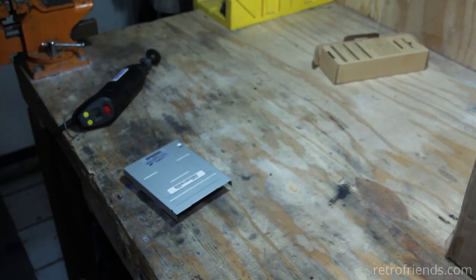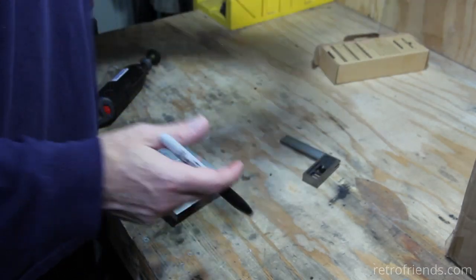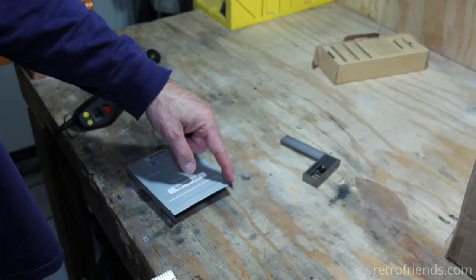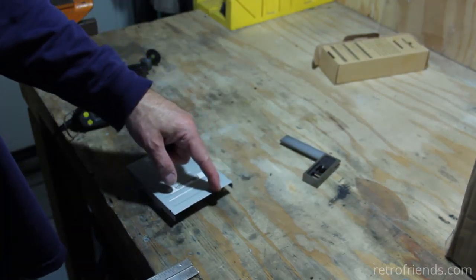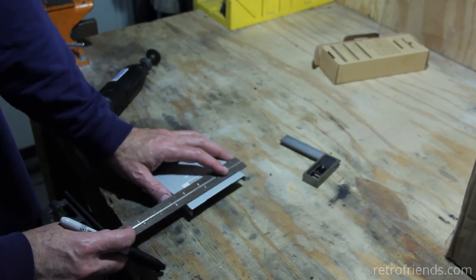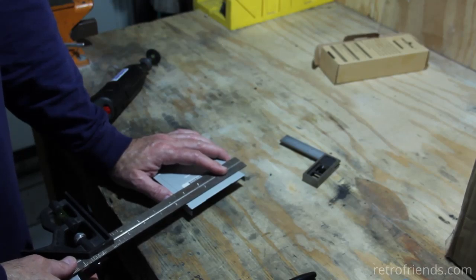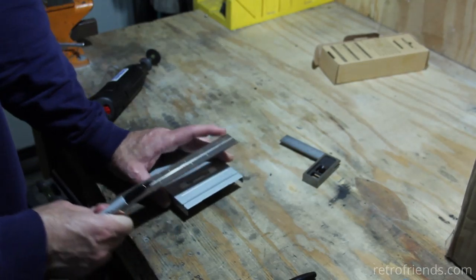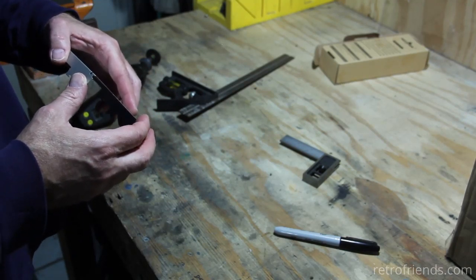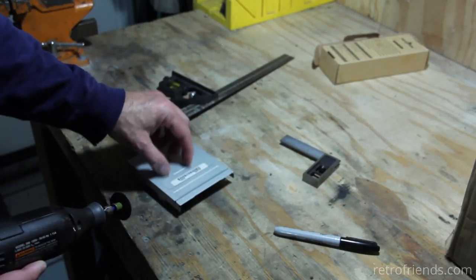I'm going to make a guess on how far I need to cut — I think I've got to cut it pretty far because the top of the Omega case comes like this and then goes in a little bit. So I may as well cut it to this point right here. As long as we're not really exposing the heads, which are over here, it doesn't really matter.